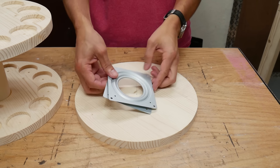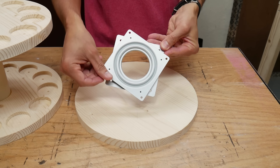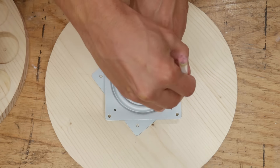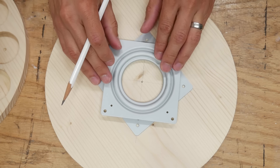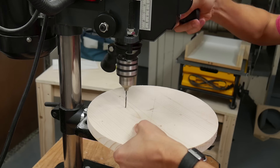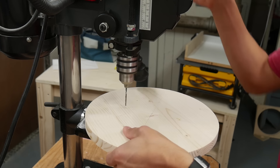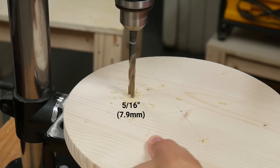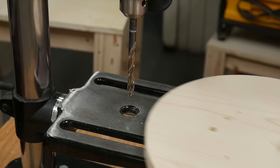I got a four inch lazy susan bearing. I centered it on the base piece and marked the four mounting holes. Then I turned the bearing 90 degrees and marked one of the top mounting holes. I drilled pilot holes into the four mounting holes and then drilled a 5/16 inch hole all the way through the wood at the fifth spot I marked.